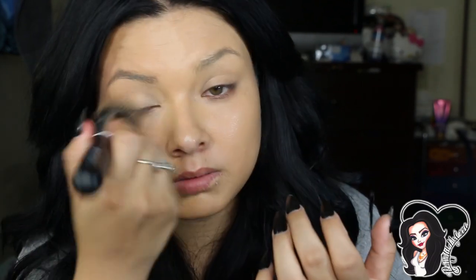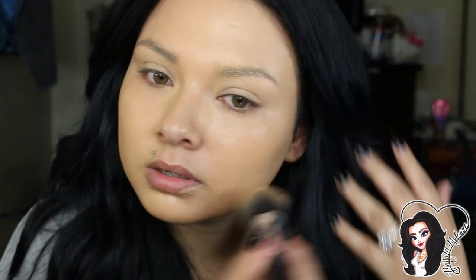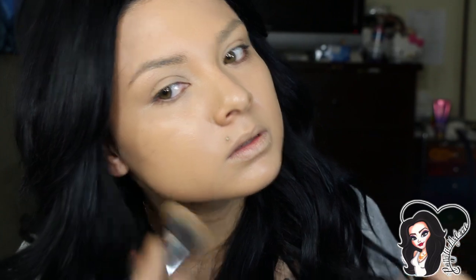I do apply foundation on my eyebrows because they were tattooed — I don't know if you guys can see, but they were tatted and now I hate them — so I try to cover them up so the color doesn't pop out. I also apply foundation on my lips because my lips are pinkish. Then you just want to make sure you blend everything so there are no streaks — I just go back and pat everything into my skin.